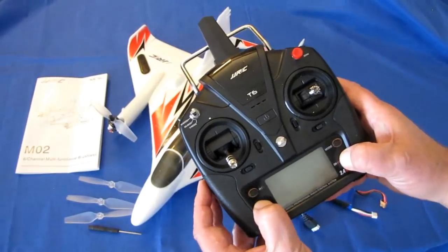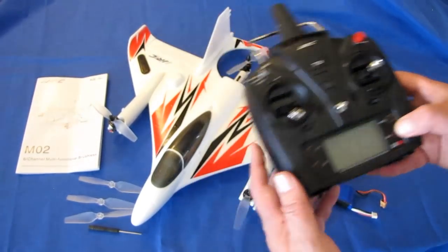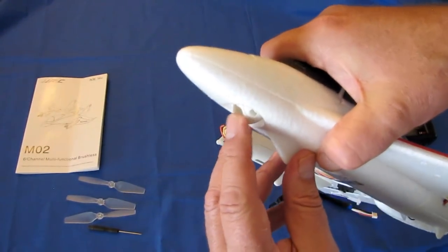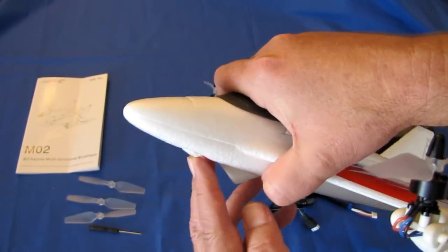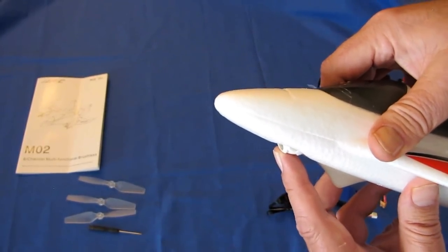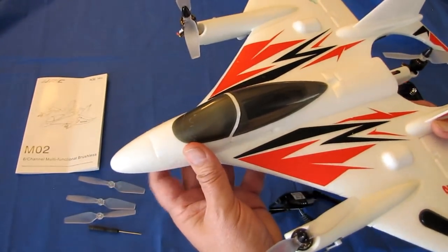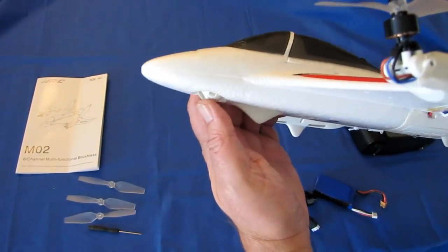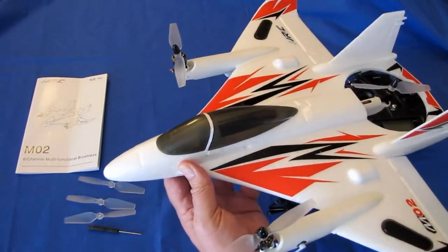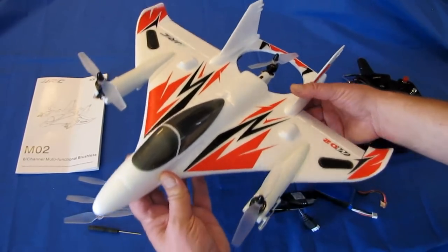If you press the unlock and another button simultaneously, that's emergency stop — good to know in case you crash. This button is also meant for a future release of a camera version. This does have a pod on the front belly for a planned FPV version, but notice the camera is pointed downward about 20 to 30 degrees at full up — so it'll mostly be looking at the ground when flying. If you really want to fly FPV, I strongly recommend putting an all-in-one FPV camera on the nose instead.